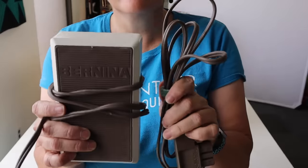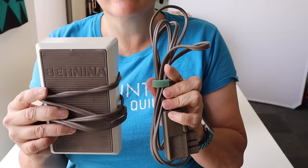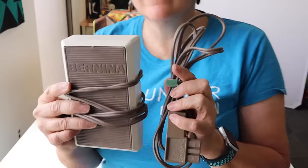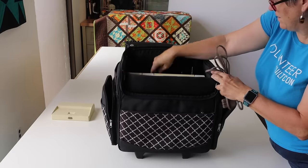Your foot pedal and your power cord — I have seen more retreats ruined by forgetting one or both of these items. With almost everything else, you can purchase missing supplies from a local quilt store or borrow from a friend, but not these items. Even if you're lucky enough to have a dealer nearby, the cost to purchase one might be prohibitive. So always check that you have these at least three times: once when you put it in the bag, once when you zip it up, and at least one last time before you drive off.